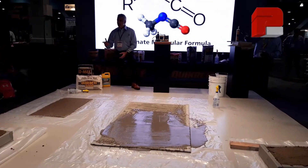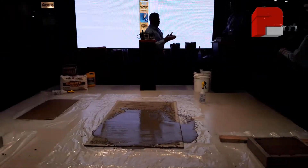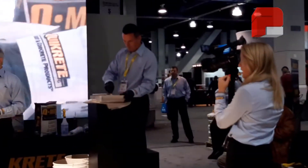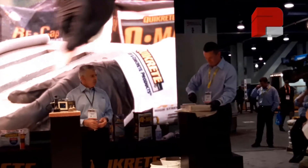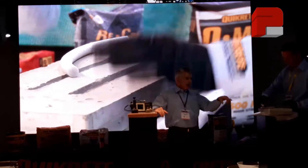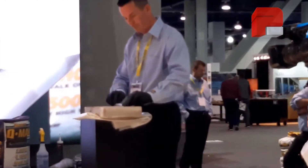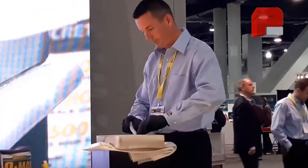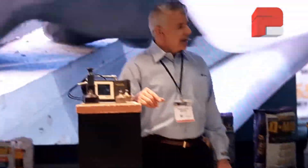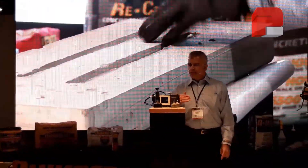Let's start with our self-leveling sealant. Bill, are you ready? This is used to permanently seal and waterproof horizontal joints in concrete up to an inch wide, like the one Bill is showing us here. You want to seal that joint with a flexible material that can expand and contract with temperature changes without cracking, while preventing water from getting underneath it. Our new self-leveling sealants are designed specifically for that purpose.